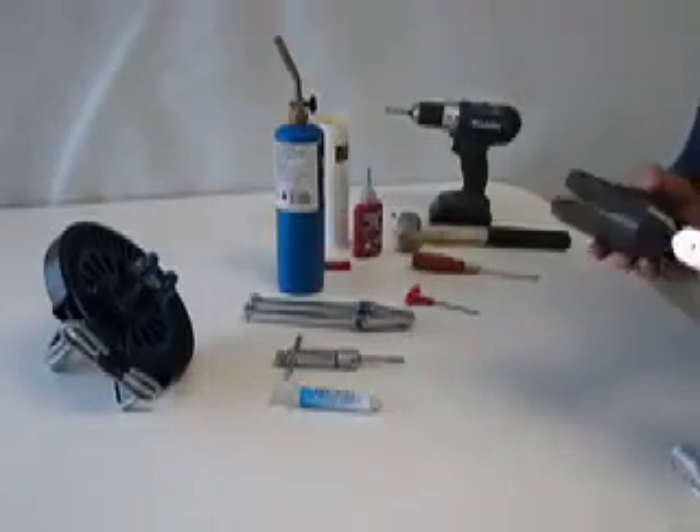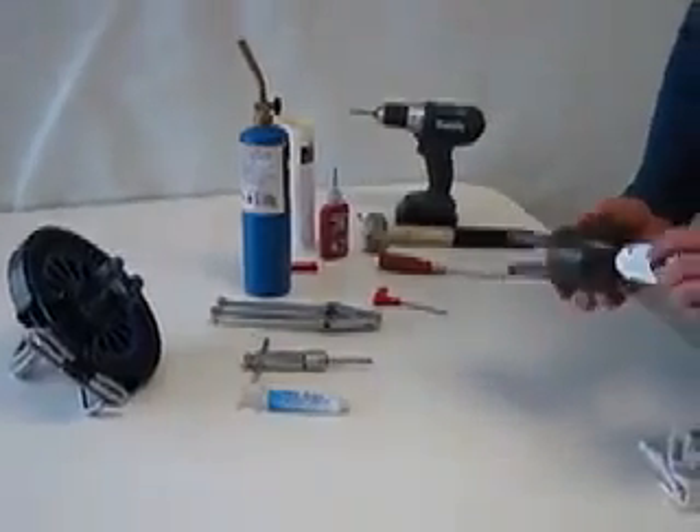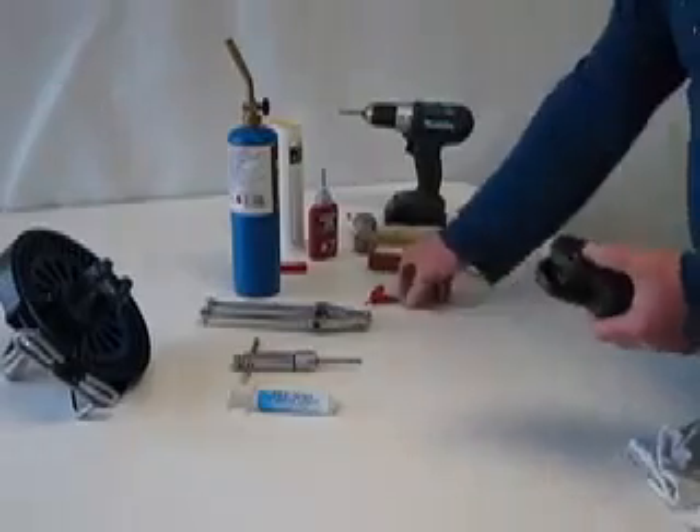Today we're going to show you the service of the Kasey Race Furler head swivel. It's very simple — it just generally checks for any corrosion.